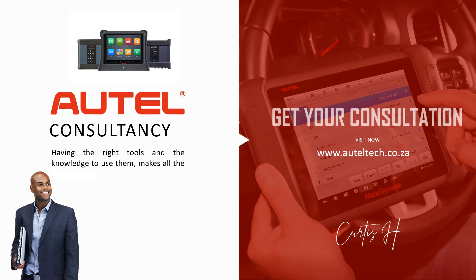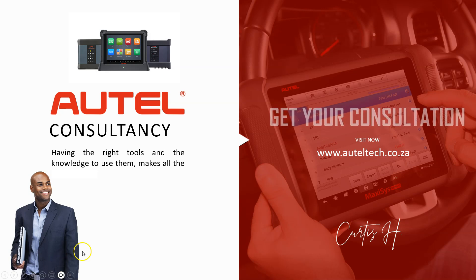I hope you enjoyed it. Enjoy your Friday and I'll see you in the next one. Take care, bye.